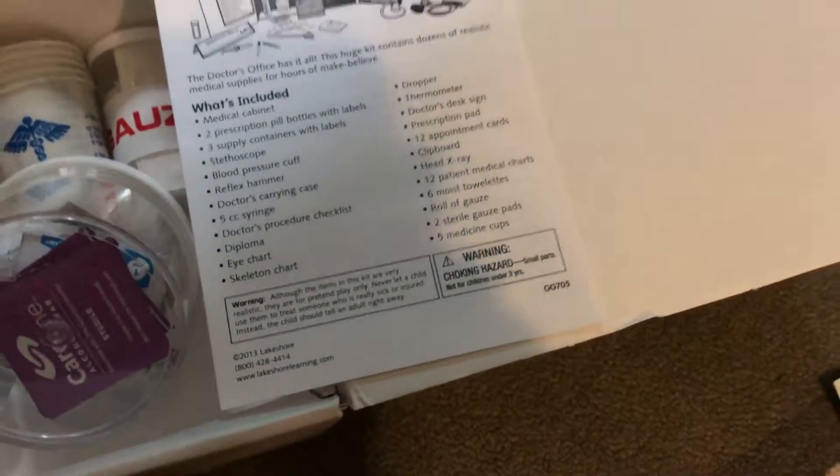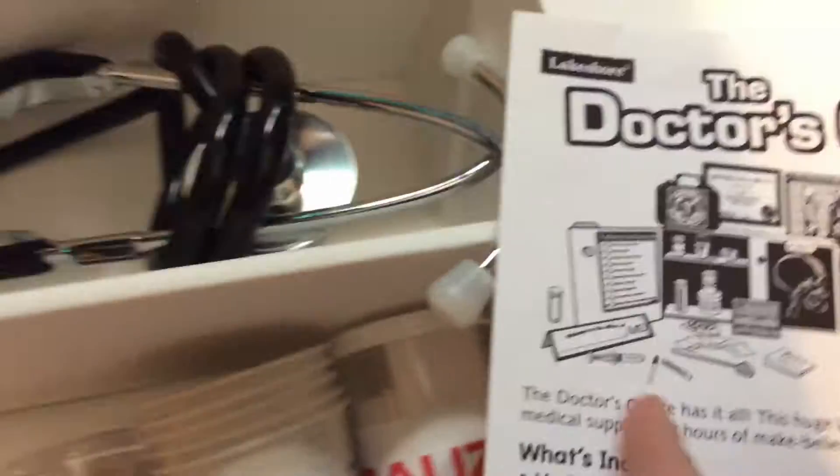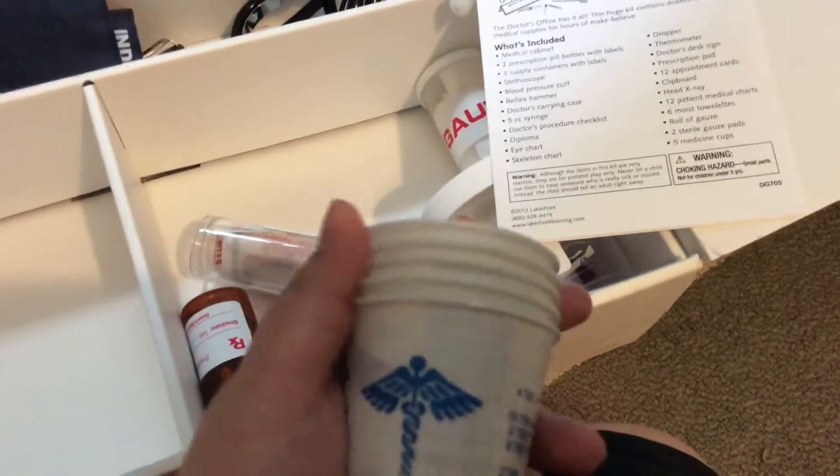A roll of gauze — it's right in the gauze over here. And two sterile gauze pads are in this. And five medicine cups — you can see those. I think that's all.